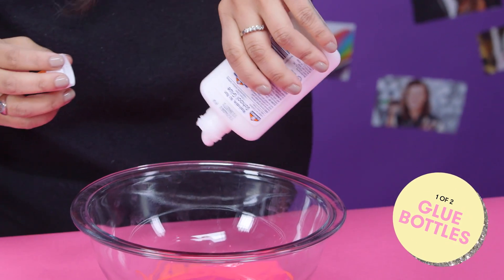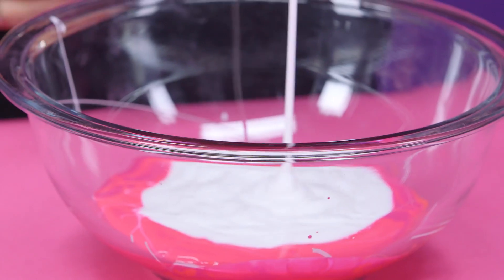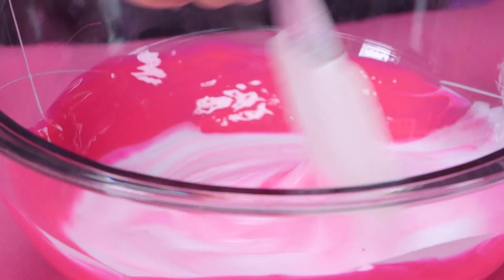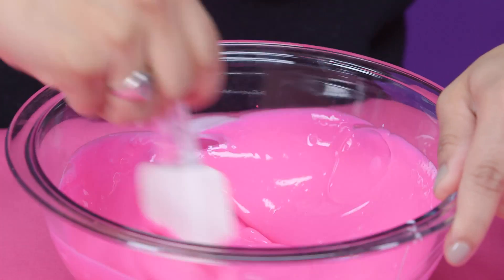So the next step of course is your glue, I'm just going to add this to our mixture, second bottle, starting to smell like a nail salon in here. And then take your spatula and start mixing it really really well. You want to make sure that the mixture is super smooth and even because the more even the better your slime is going to be.